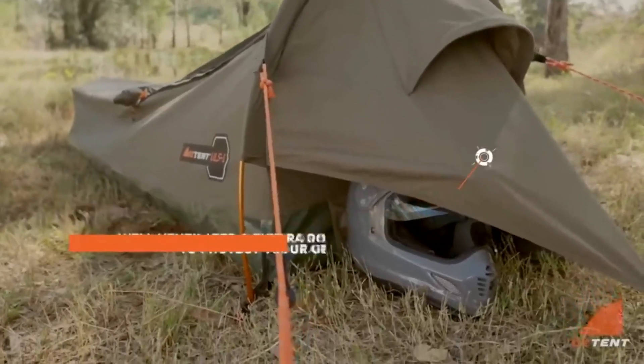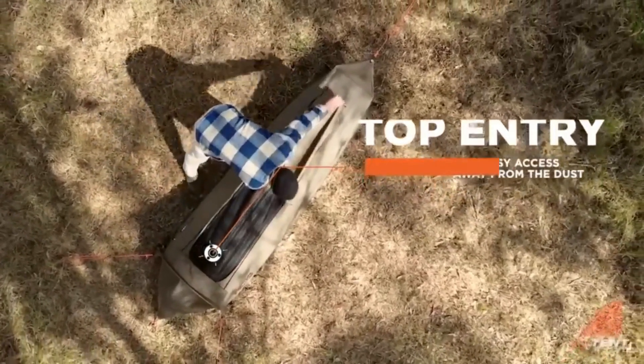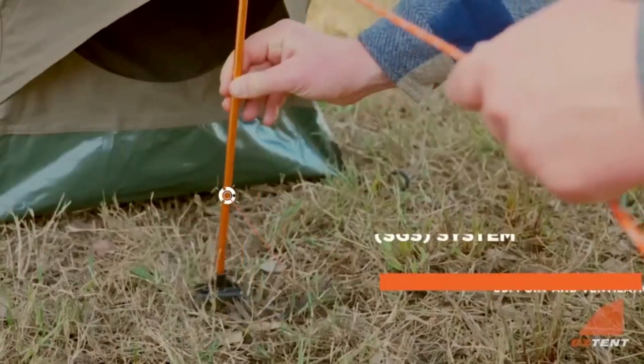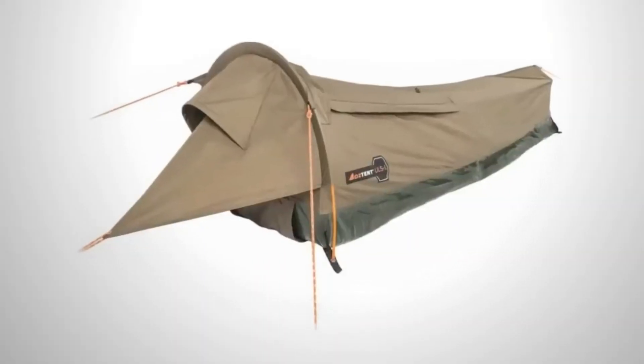The no-see-um system allows you to comfortably gaze at the starry night sky. The SGS system simplifies setup, particularly on soft ground. Moreover, the manufacturer guarantees 100% water resistance and excellent ventilation. You can acquire this exceptional product for the reasonable price of $330.